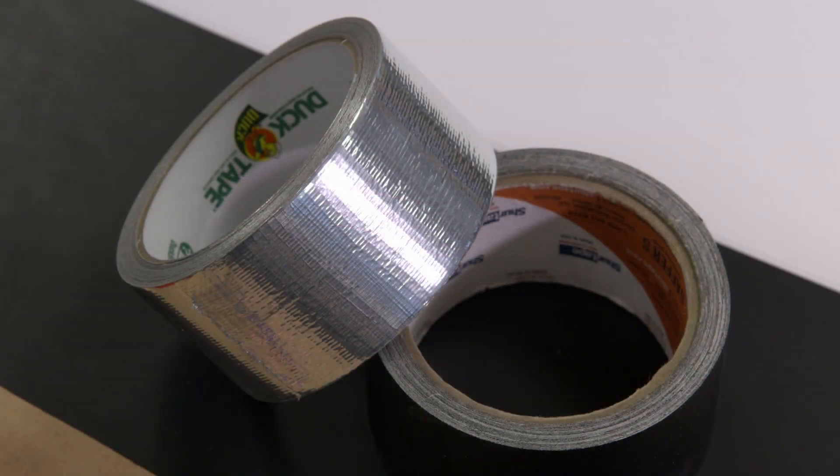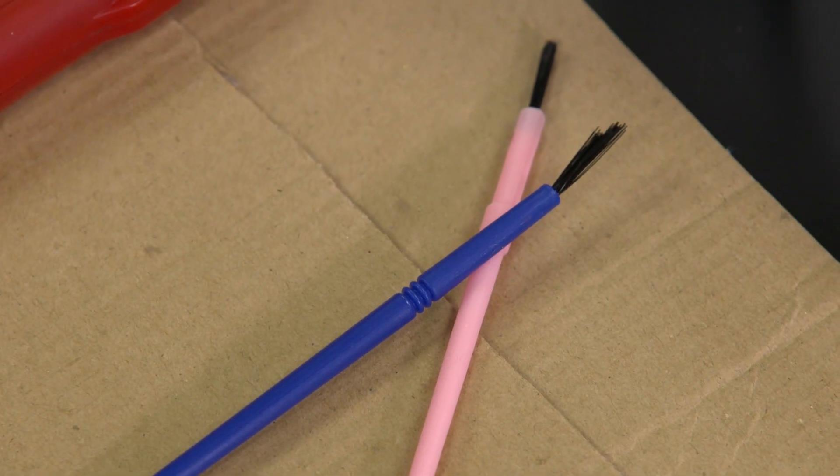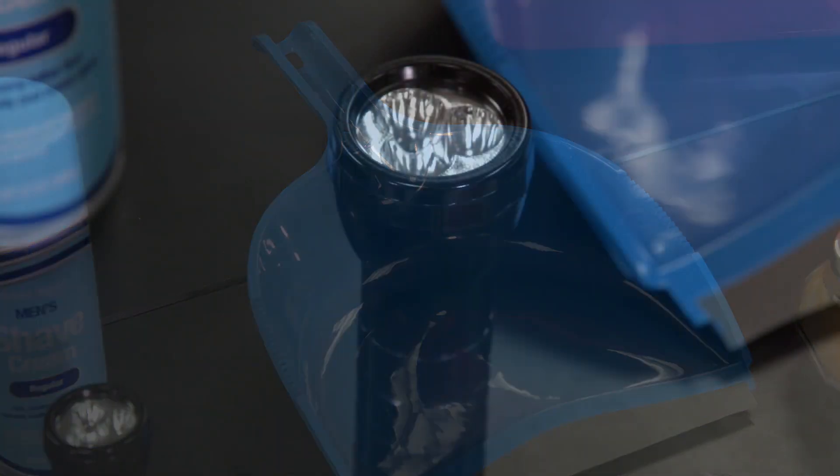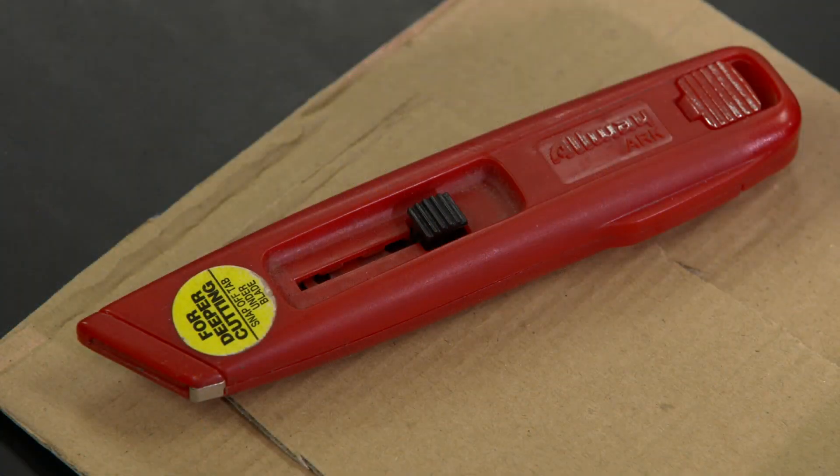Two eyedroppers. Two rolls of duct tape. Shaving cream. Several small fine bristled brushes such as paint brushes. A small dust pan. A bright flashlight. Powdered sulfur or similar material. And a razor knife with a handle.